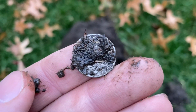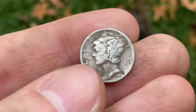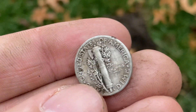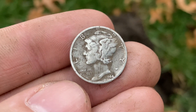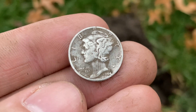We got ourselves a little mercury dime. It's a 1944 mercury dime — a war year. That's the year that we invaded Europe with D-Day, so that's a pretty cool and historic coin to pull out of the ground. We're going to put that away and finish up detecting because it's getting dark pretty quickly.